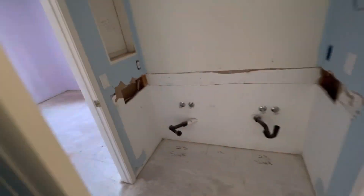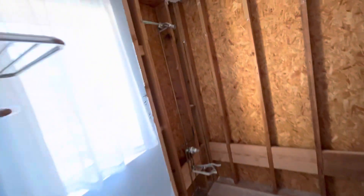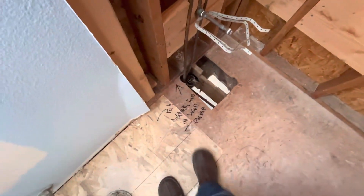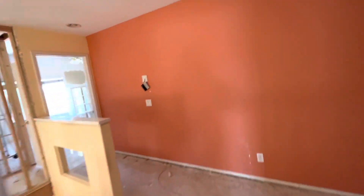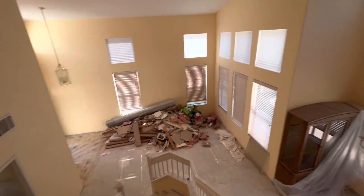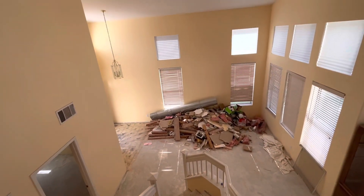Here's the other shower. We made note here for the re-pipe guys to push the pipe into the wall. Other than that, it's ready for the re-pipe. Just wanted you to get an idea of how this job looks. Thank you.